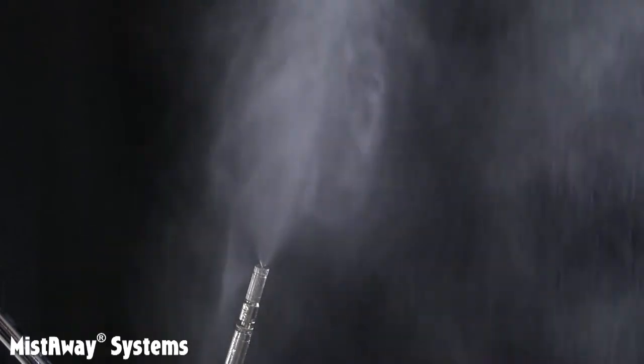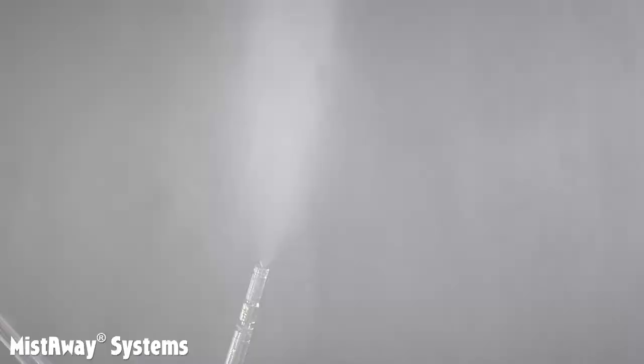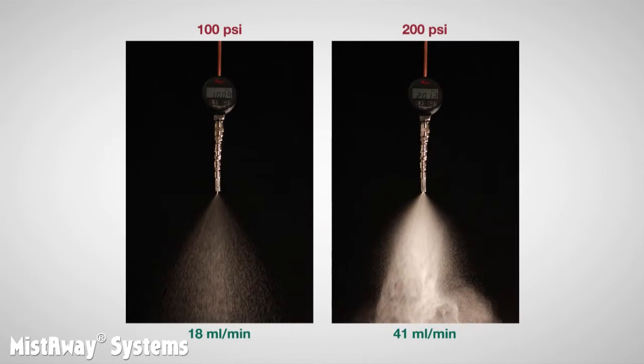Another important characteristic of a nozzle is how the flow through the nozzle changes as the pressure behind the fluid changes. As you might expect, the higher the pressure, the higher the flow. Take a look at these photos. In the one on the left, the pressure has been set to 100 psi. Note the dramatic difference in flow rate and density between the two. At 41 milliliters per minute, the flow out of the nozzle set to 200 psi is more than twice that of the nozzle operating at 100 psi, which is only 18 milliliters per minute.